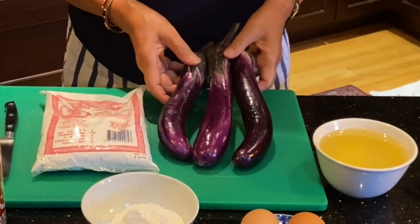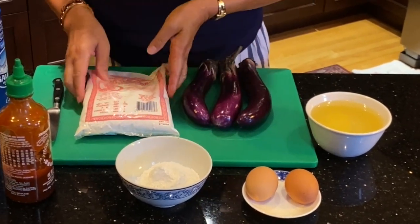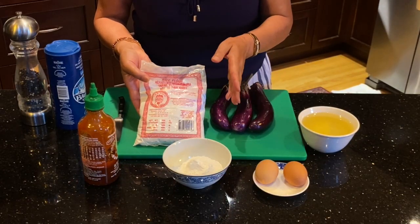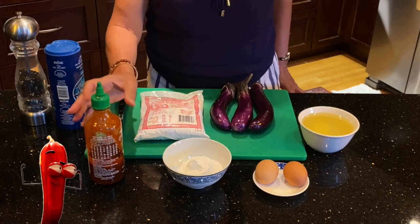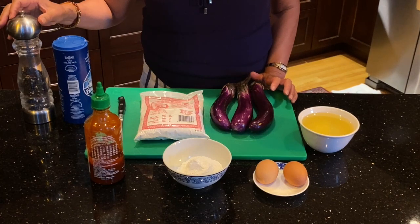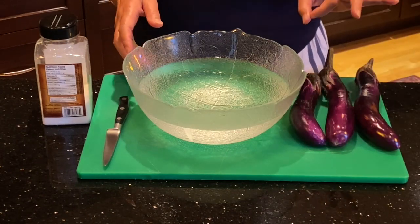Let's take a look at the ingredients. I have three fresh purple eggplants — you can also use green eggplants. I have cooking oil, two eggs, and flour. I use Thai rice flour, but you can use corn starch, all-purpose flour, or even Japanese tempura batter. I also have Sriracha sauce as a dipping sauce, sea salt, and fresh pepper. Detailed ingredients will be listed below.